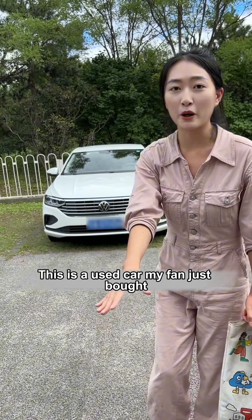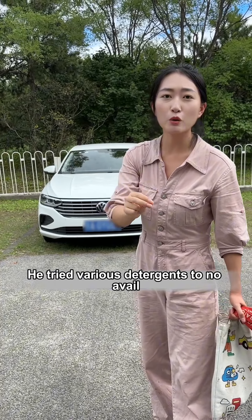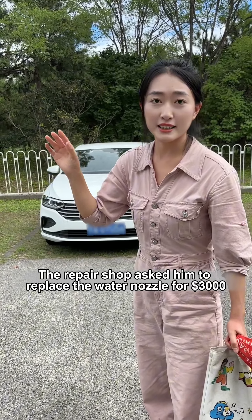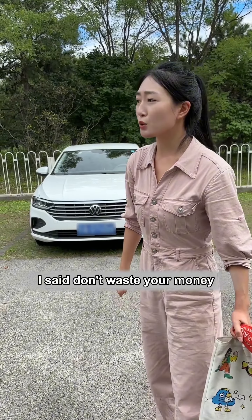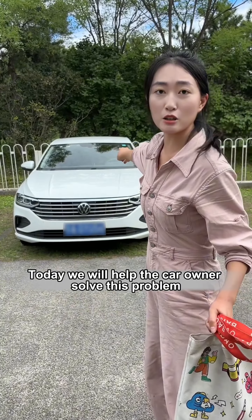Hey bro! This is a used car my fan just bought. He found that the car couldn't spray glass cleaner no matter what. He tried various detergents to no avail, so he drove the car to a repair shop. The repair shop asked him to replace the water nozzle for $3,000. I said don't waste your money — wait for me to come and check it out. Today, we will help the car owner solve this problem.